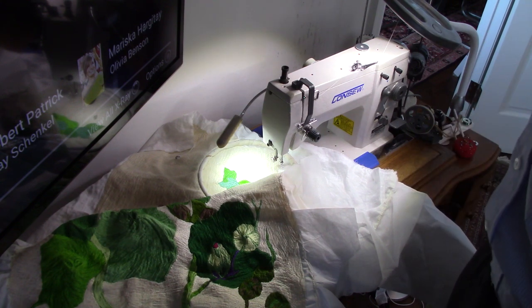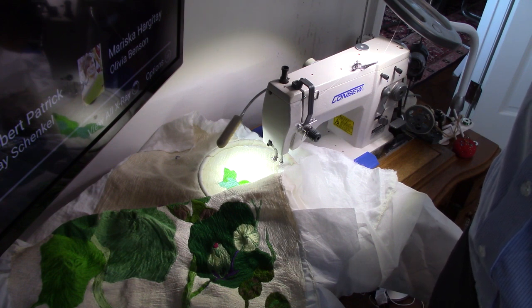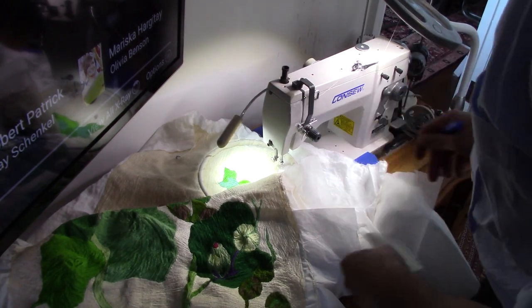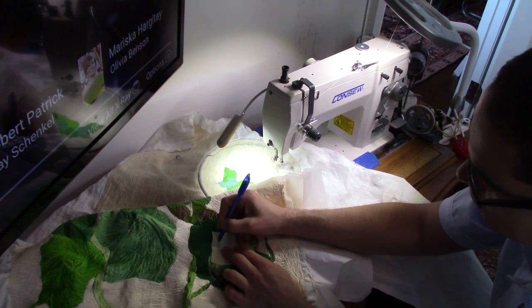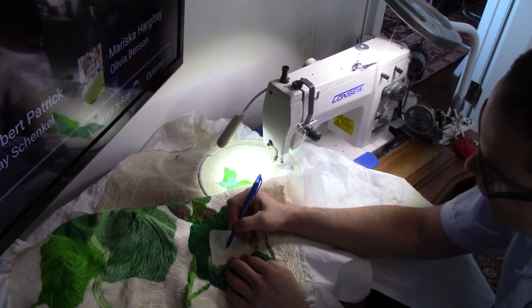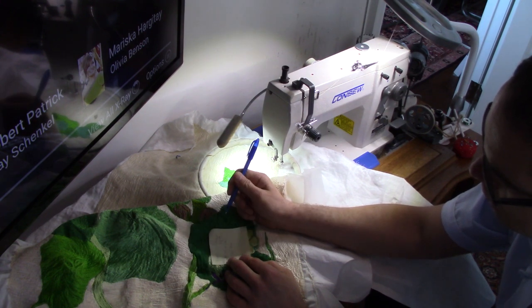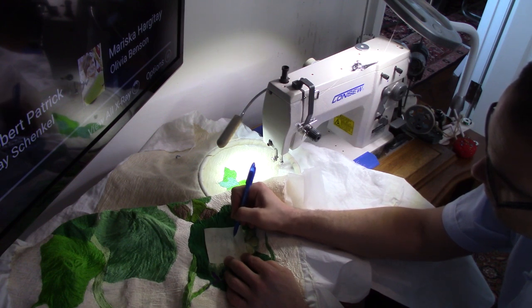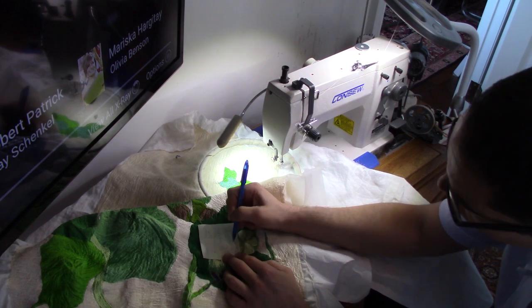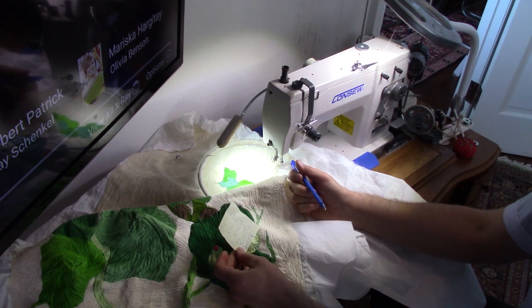And at around 2,000 stitches per minute times three hours, that's 6,000. So 6,000 times 72 — I'm going to have to get a calculator. So: 3 hours times 2,000 stitches per minute times 60 minutes per hour is 120,000 stitches per hour, times 3 makes 360,000 stitches per patch. And there are 72 patches, so that's about 30 million stitches — which fits about right.